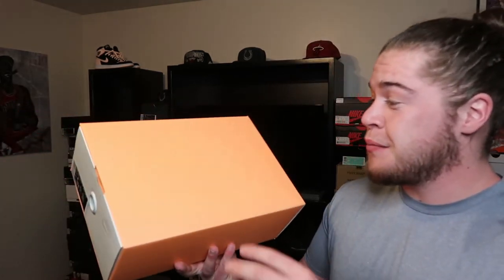Today we got the Pure Platinum Moccasin Fear of Gods. These released on March 27. They retail at $170. First off, I just want to say this box right here — really clean. I really do like the box. It's got this like peach with like an off-white cream. Really do like the box, super clean. But that's not what we came here for. We came here to see the sneakers.